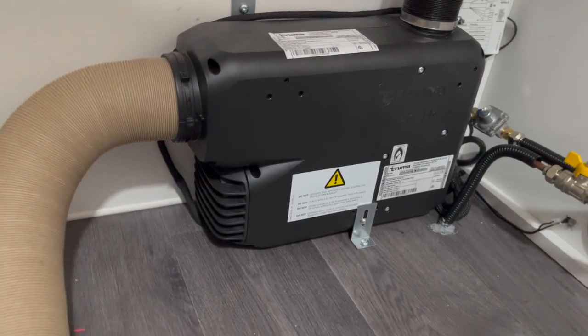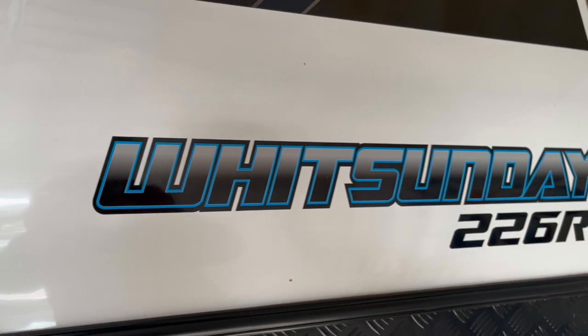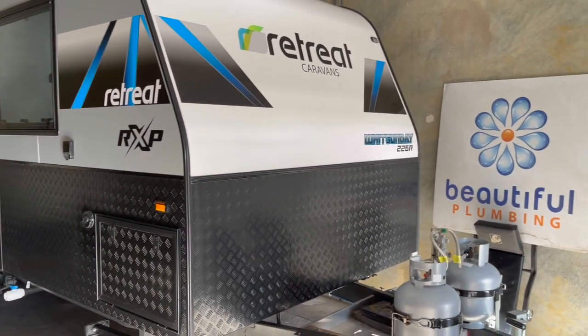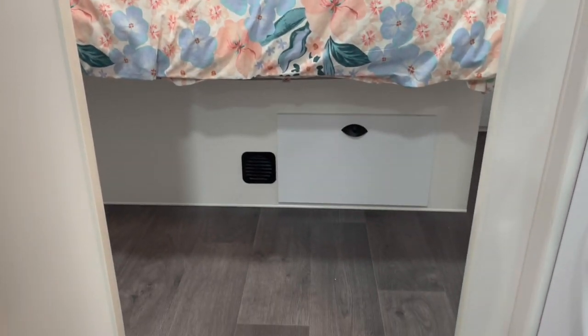G'day guys. Today we're going to start installing a Truma VarioHeat gas room heater in the Retreat Caravan. It's brand new — it's the Whitsunday 226R. I've never been to the Whitsundays, but it sounds great. It's really nice working on a new van. All the gas was compliant and there were no gas leaks. One thing about this one we've done a little bit differently is the bed was considerably much higher than all the other caravans that we've put Truma VarioHeat in.